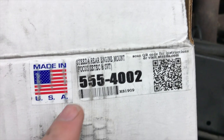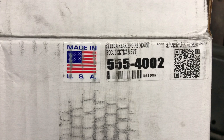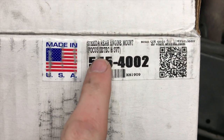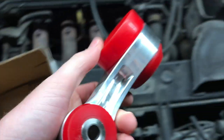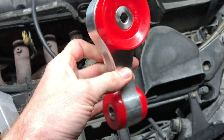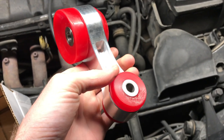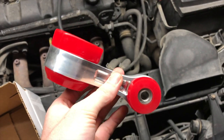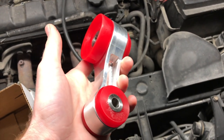So I went ahead and went on the Steeda website and ordered a new mount. Here it is — it's the Steeda rear engine mount, also known as the torque mount or lower transmission mount. It's for the Z-Tech and the SVT Focus. It's a nice aluminum mount with polyurethane bushings.